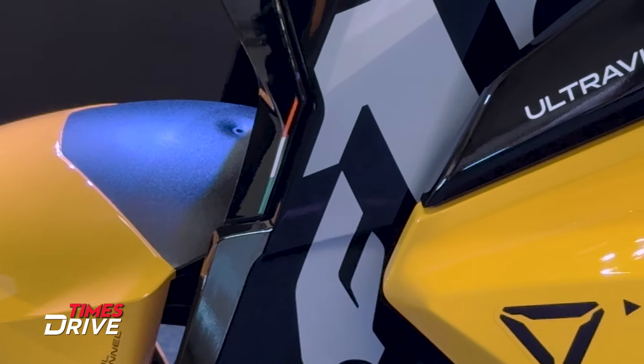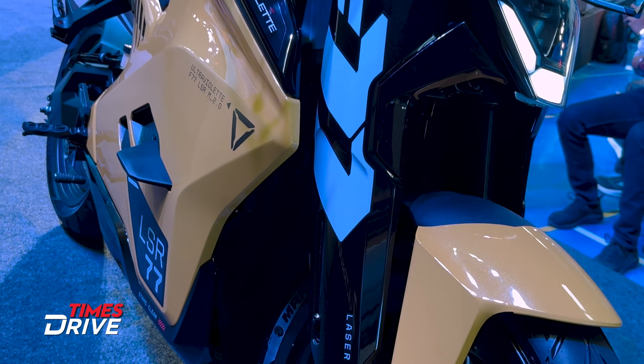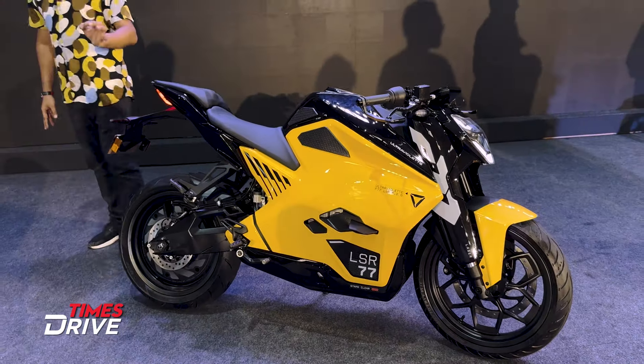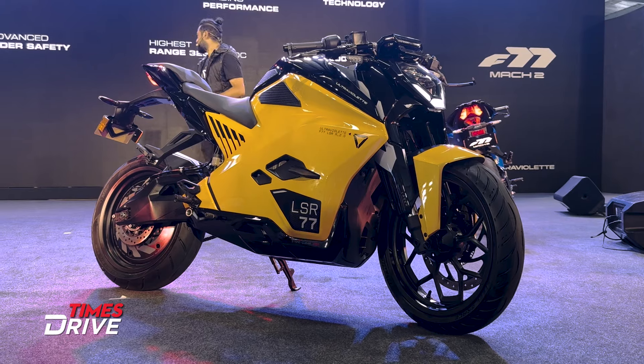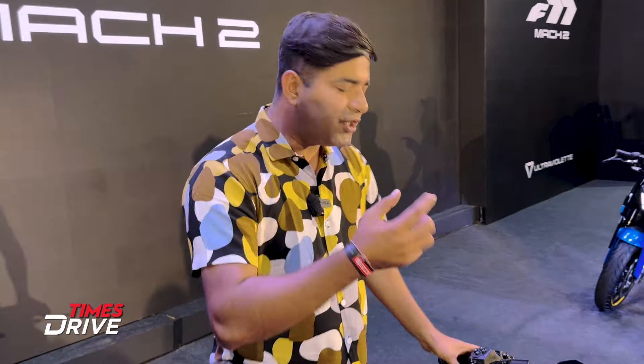There are upside-down forks. The wheel size is not the same as before, and the alloy wheels are not the same either. The dual-channel ABS is retained, but in terms of technology and safety tech, there are some additions in this Mark II version of Ultraviolette F77.